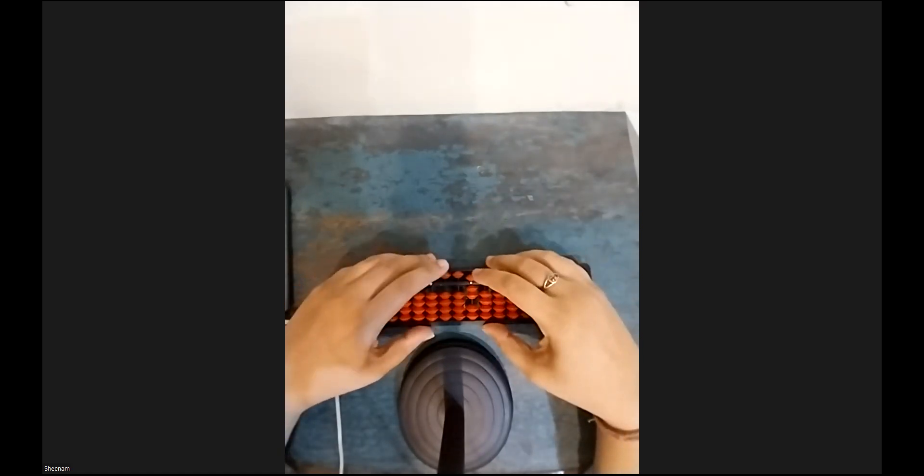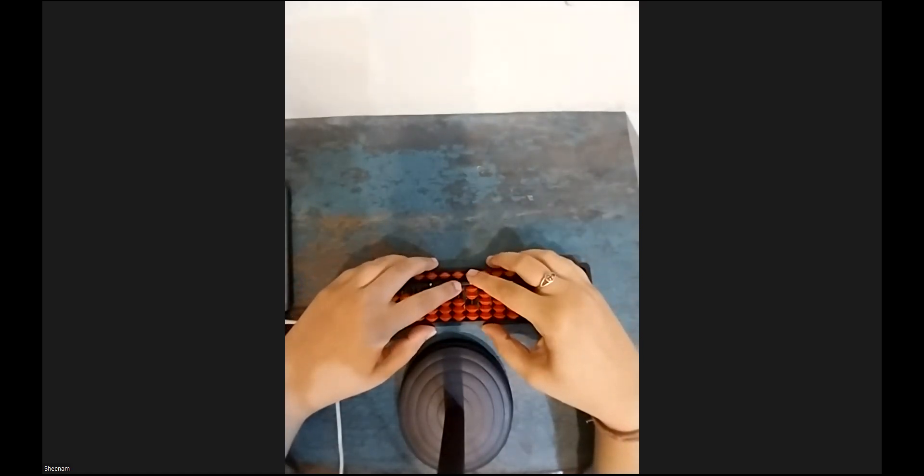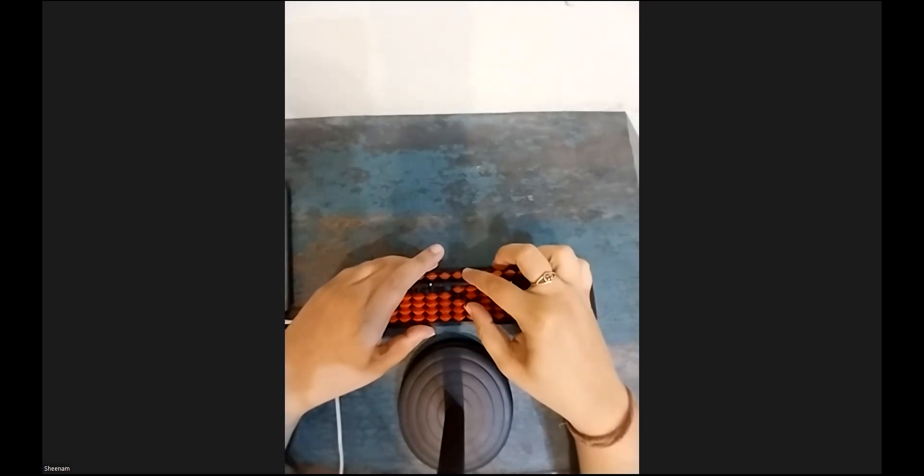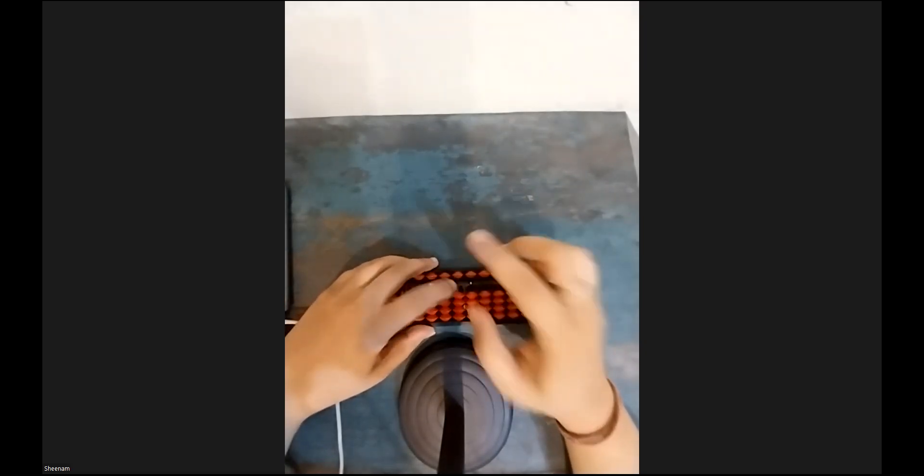The plus 5 formula is plus 10 minus 5. Now I want to add 6 — I can add that directly. My answer is 18. Let's clear the beads. Next sum.